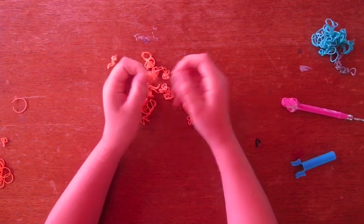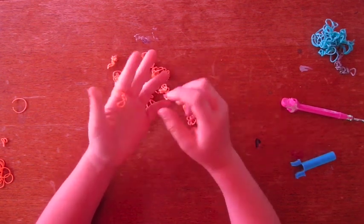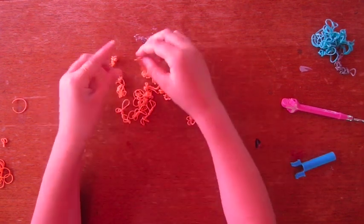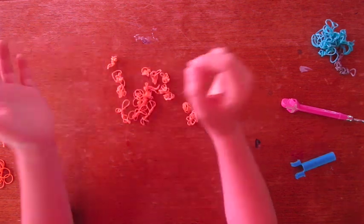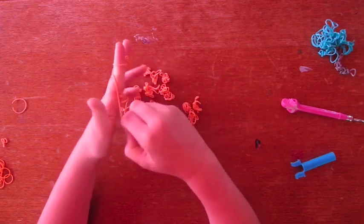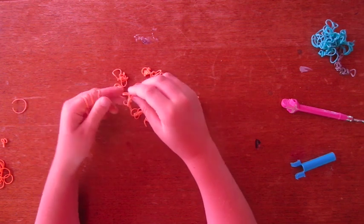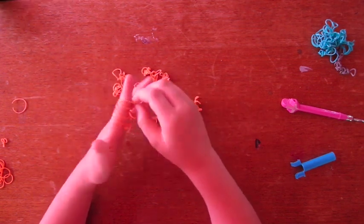Now I know they look kind of weird, but we are just going to take them and put them on our finger like this — all of them. There should be two little guys dangling down here. If I go too fast for you, you can always just pause.